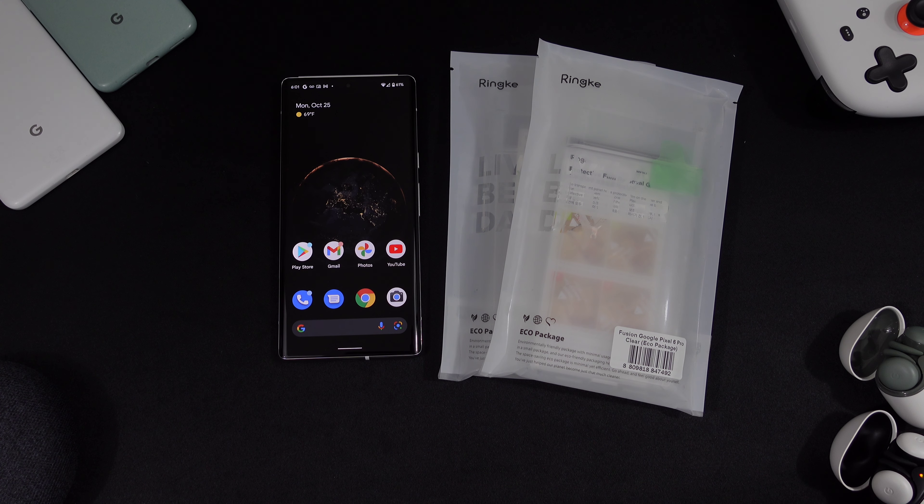What's up YouTube, it's Eric Kelly aka The Tech Gentleman bringing you guys another video. Today we're going to be taking a look at two cases for the Google Pixel 6 Pro from Reiki — huge shout out to Reiki for sending these to me for review. Make sure you hit me up on Instagram, Twitter, and Facebook — links in the description below. Give this video a thumbs up, subscribe if you haven't, and leave any comments or questions down below. Without further ado, let's talk tech.